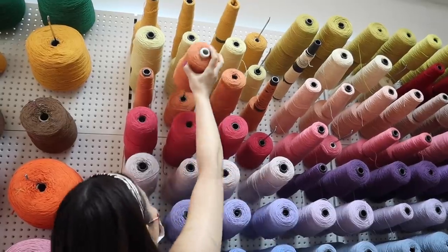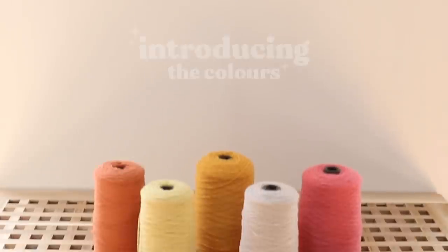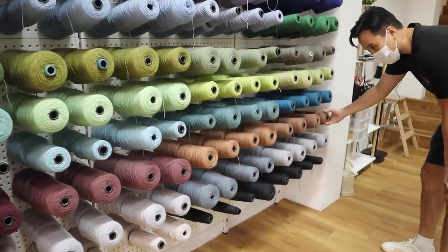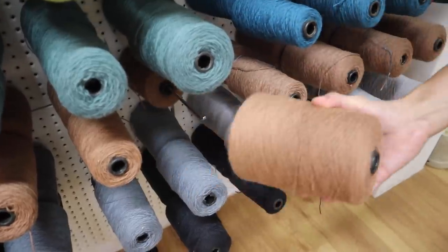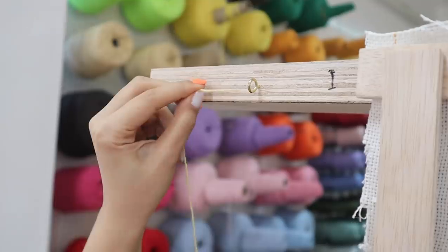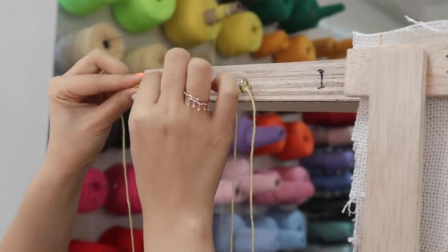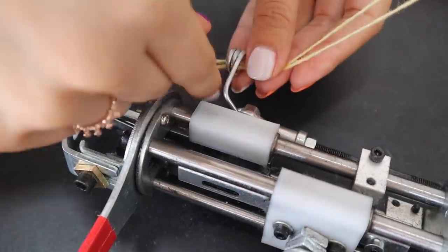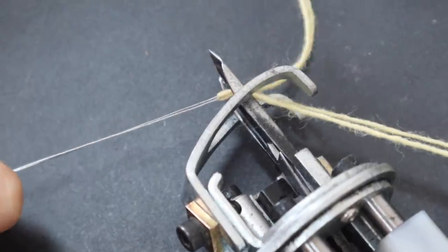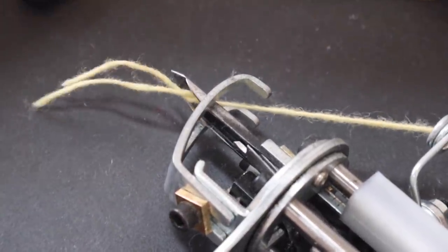Now we're ready to pick our colors. I opted for a retro feel with my pinks, yellows and oranges. And Alfred opted for different shades of brown to make the best looking poodle rug you can imagine. For our tufting gun, we needed two spools of yarn of the same color and we threaded it through these little loops on the frame — this just helps separate each yarn. Then we used a loop to thread it through the gun and we were locked and loaded. Ready for some action!